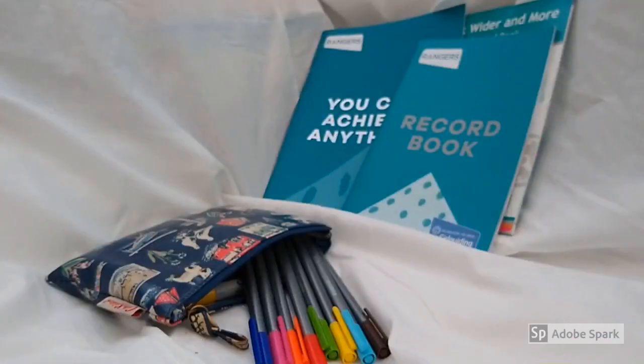Hello, good evening. This is the first of a series of videos for Spotty Dottie Rangers. We're going to be meeting via the internet during the coronavirus lockdown.